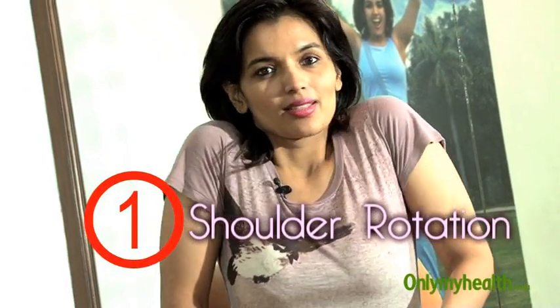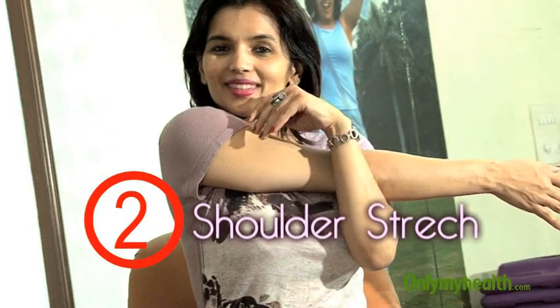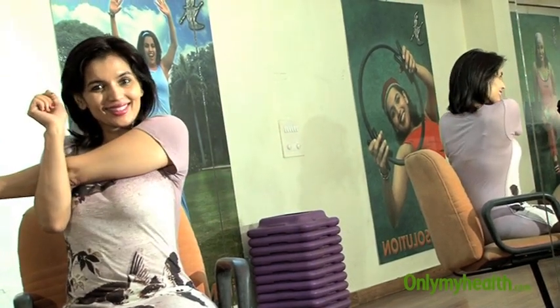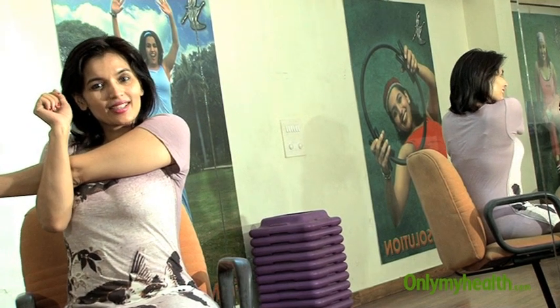Simple shoulder rotations get mobility and agility in your shoulders and also take care of frozen shoulders. Rotate clockwise and anticlockwise, both directions, a few times. Then shoulder stretches — hold each stretch for a few seconds, and repeat on the other side.